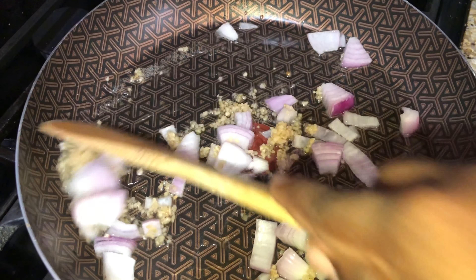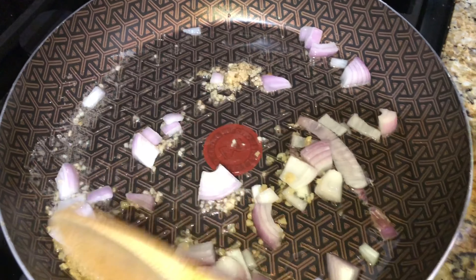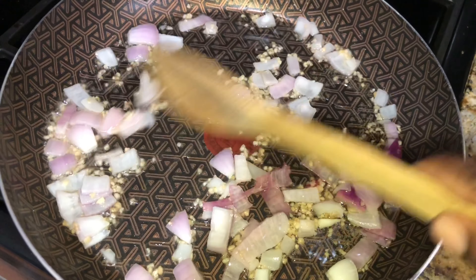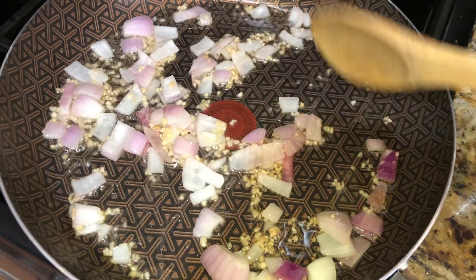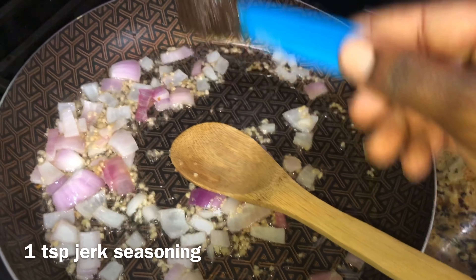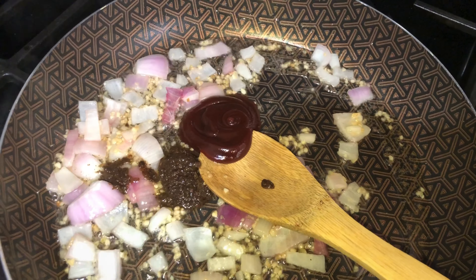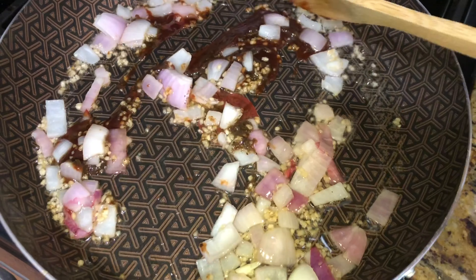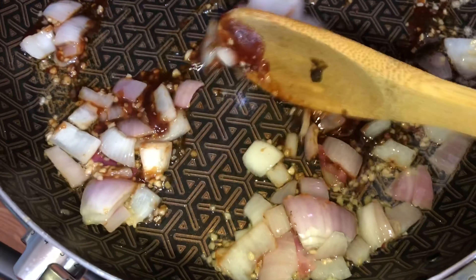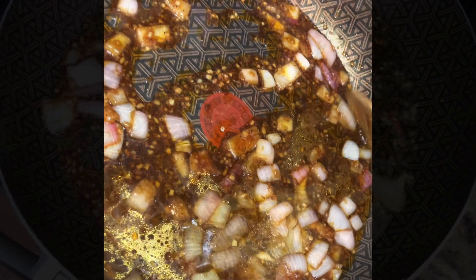I'm going to add a tablespoon of minced garlic and sauté this for two minutes. I've got the heat up to medium-high and we're going to let these onions sweat for just a bit. Now I'm going to add a teaspoon of wet jerk seasoning, a squirt of barbecue sauce, keep sautéing, and then add two tablespoons of honey.